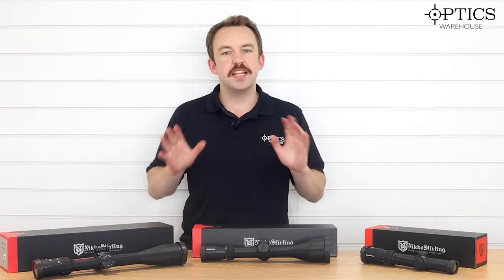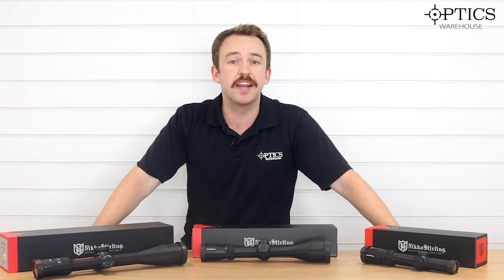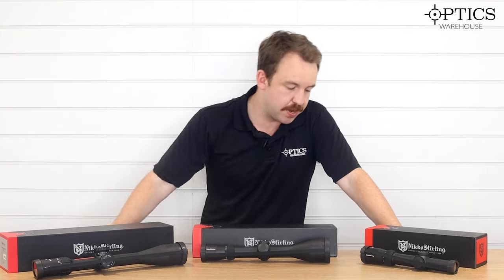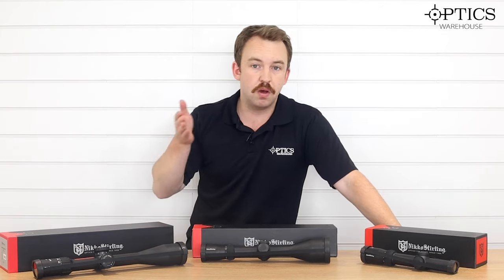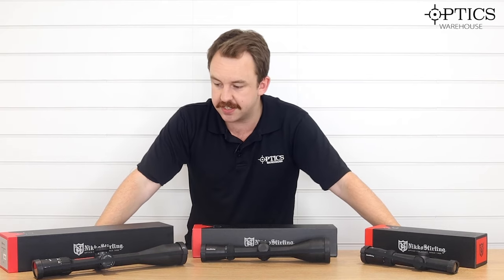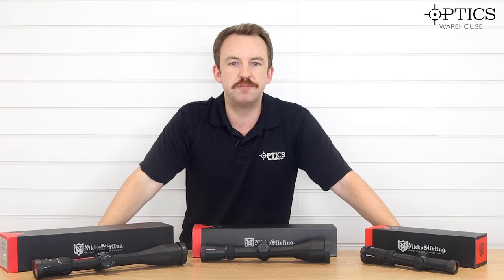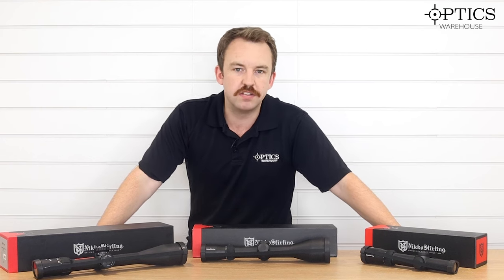The Nikko Sterling Diamond Range is a nice affordable range if you're not looking to break the bank but still get a nice piece of glass depending on what your hunting requirement may be. In front of me I have the 1 to 4 by 24, what I think is the best combination hunting scope on the market at 3 to 12 by 56, and a 6 to 24 by 50 long range. Each one has their own specific characteristics that are designed and much better for certain situations.